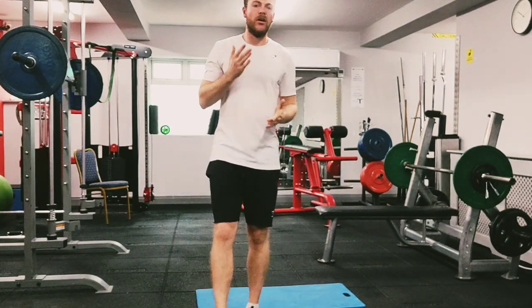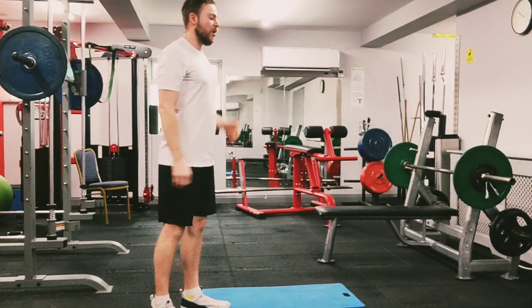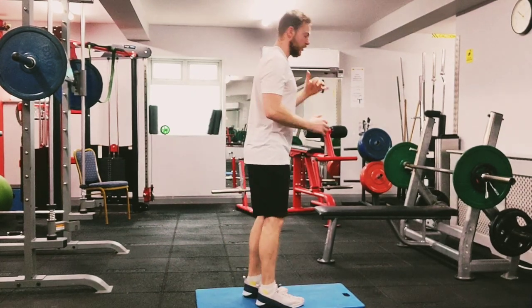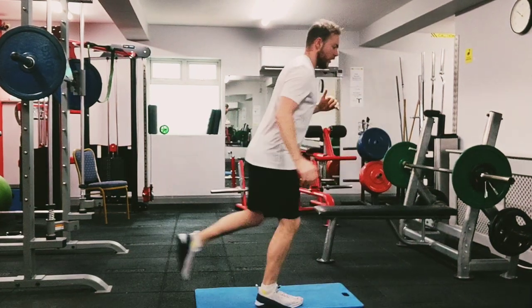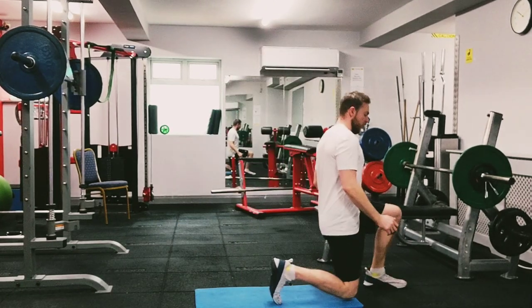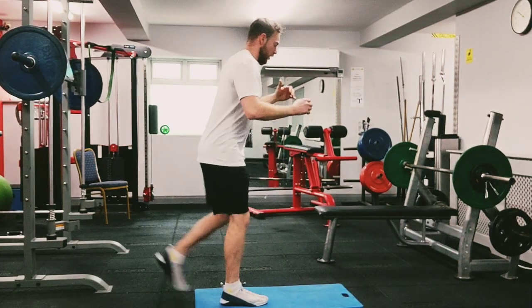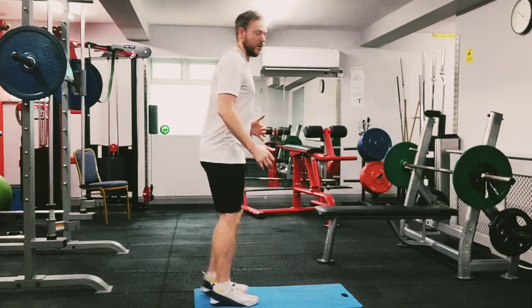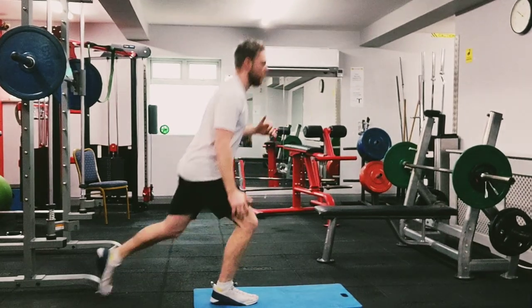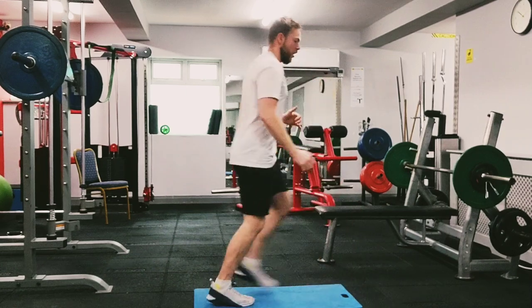Second one is going to be rear lunge, forward lunge, rear lunge, and a jog. It's a bit tricky at the beginning — just follow with me. We're going to stay on the right side. Rear lunge, forward lunge, rear lunge, quick little jog, and repeat. If it's difficult, just do one rear lunge, back, and do your quick jog — just leave out the forward lunge.